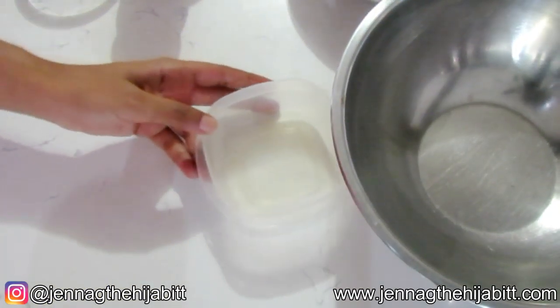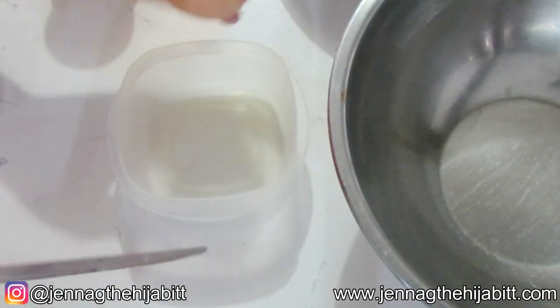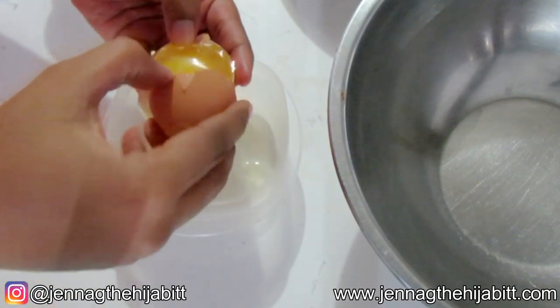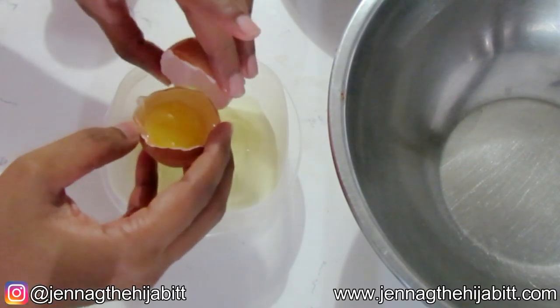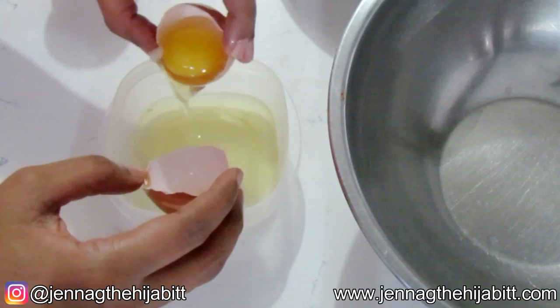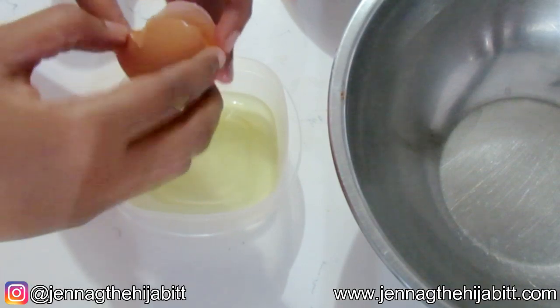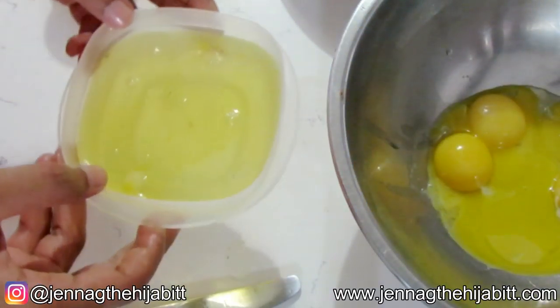So just to show you how it is that I separate my egg yolk from the white — just crack it and I use the two half shell sides. Just throw the yolk back and forth to get that white out, and then we're just going to add the yolk to our bowl.